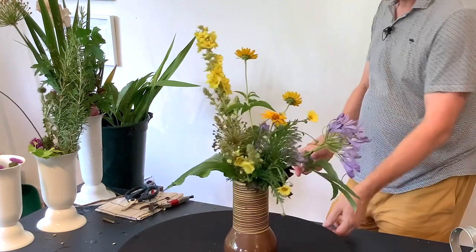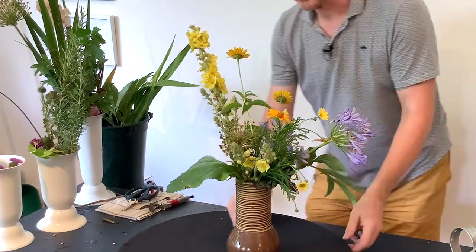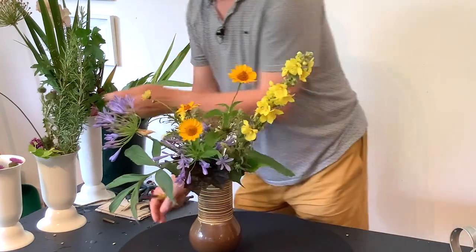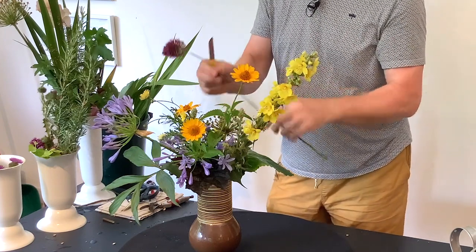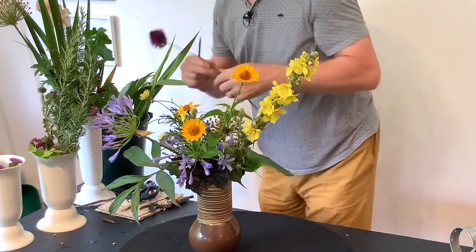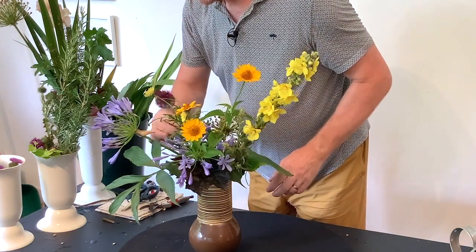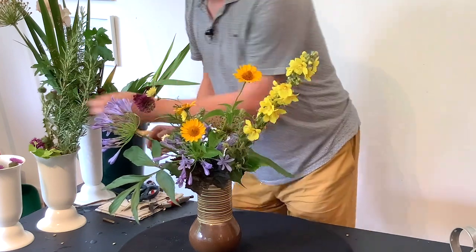Okay let's have another little look. As I say, I'm really just using things that I had sitting around. I think what we need is to bring something up a little bit. So I've got just a few of these little alliums that I can bring in.